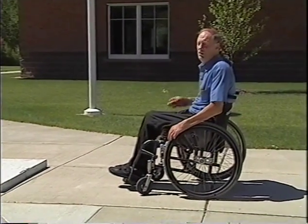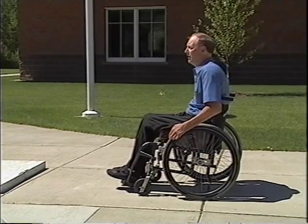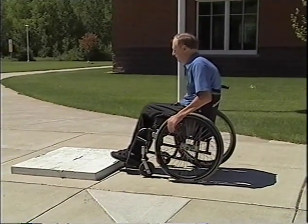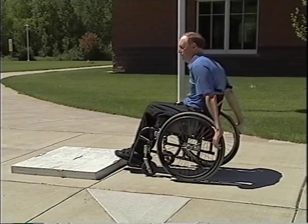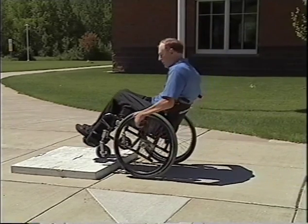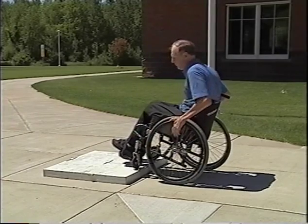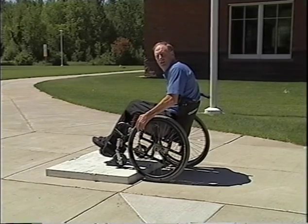Now that you've practiced jumping over the cracks in the sidewalk or lines in the linoleum, the next step is to jump up the curb. For that, you better roll up slowly. You see the curb between your toes — my front end is only a few inches away from the curb. You're reaching way back in a giant stride, picking the chair up. You want to land those front wheels on top of the sidewalk before your back wheel hits. You have a very small window of opportunity of about eight inches before that wheel contacts the curb.